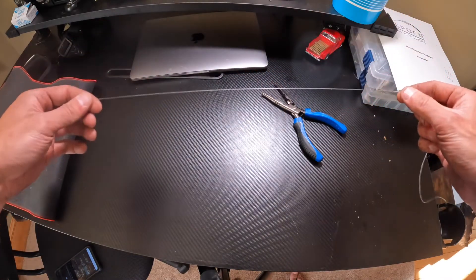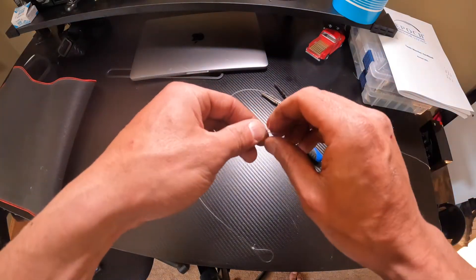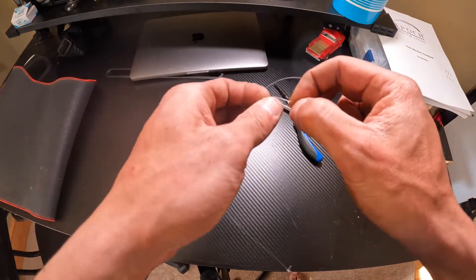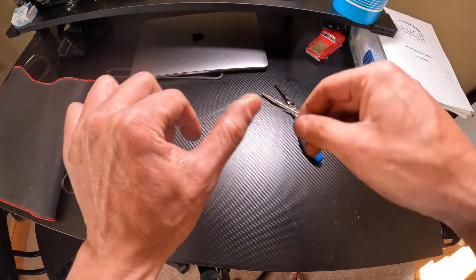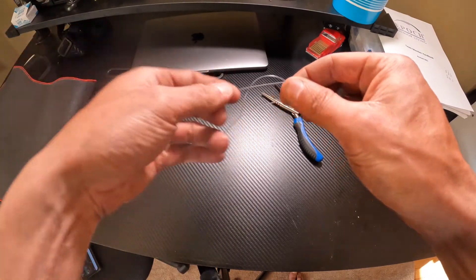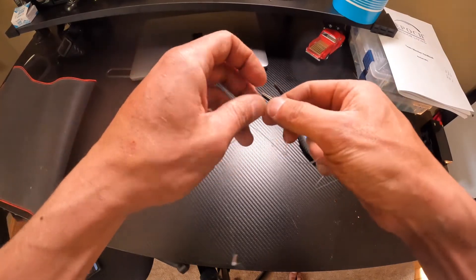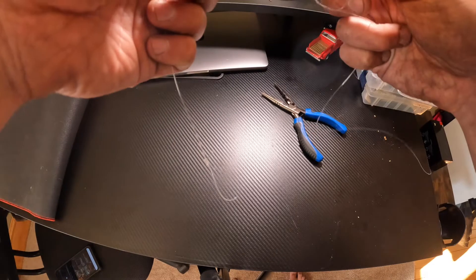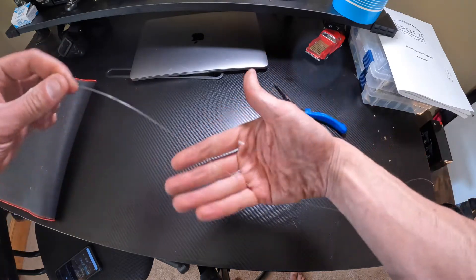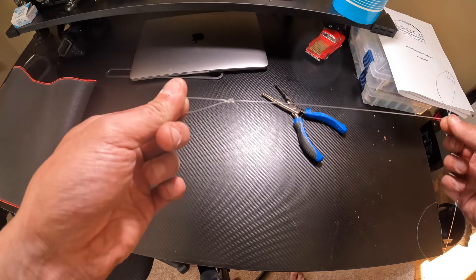I like to go about 10 inches above the surgeon's loop for the dropper loop. If you haven't done a dropper loop before, look it up online — everyone does it a little differently. I just twist it a couple of times, grab this end, pull it through, and make sure you wet it with saliva. There you go — dropper loop, about eight to ten inches above the surgeon's loop that holds the sinker.